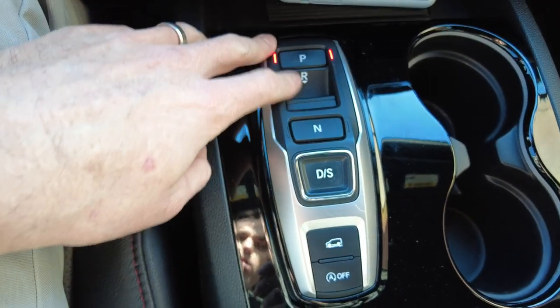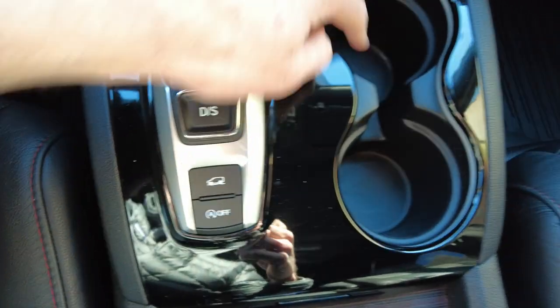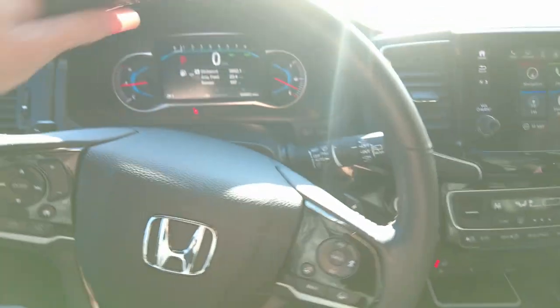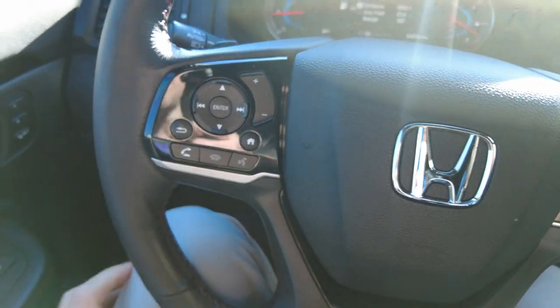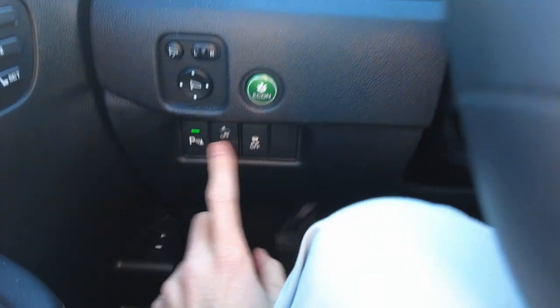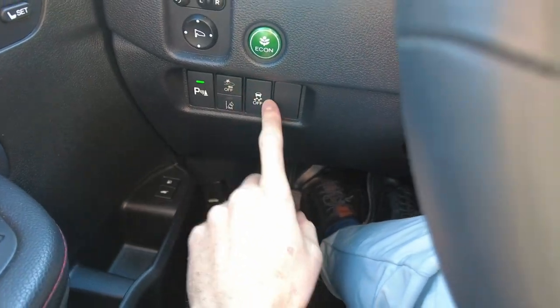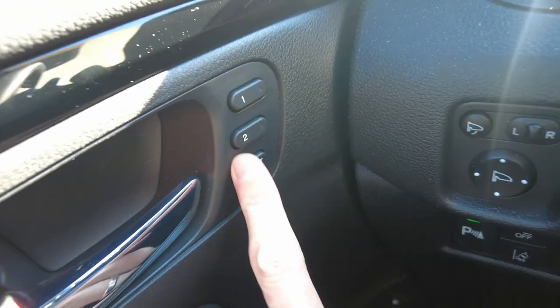The drive system goes from park, reverse, neutral, to drive. There's a drive mode where you can change it from snow and sand to normal, plus auto start-stop on and off, beverage holders, and a nice deep center compartment. The leather-wrapped steering wheel has adaptive cruise control, hands-free cell phone connectivity, and lane keep assist. There are 55,052 miles on it with no warning lights. Other features include an Econ button, parking sensors, lane assist, front collision warning, traction control, and memory seats.